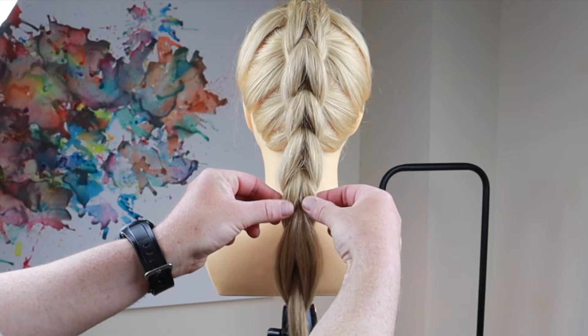Once you've worked your way all the way down and secured, you can go back in and simply add texture if you want to.